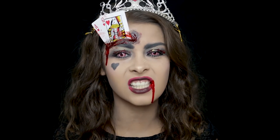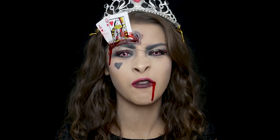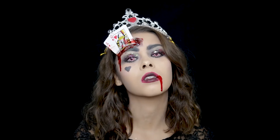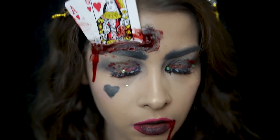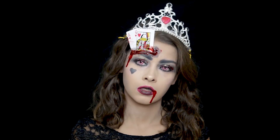With their heads! Hello, hello! I hope you're all doing well. Today I'm going straight to the point. I'm going to show you how I create this Queen of Hearts look from Alice in Wonderland. I think it looks incredible, so let's get started.